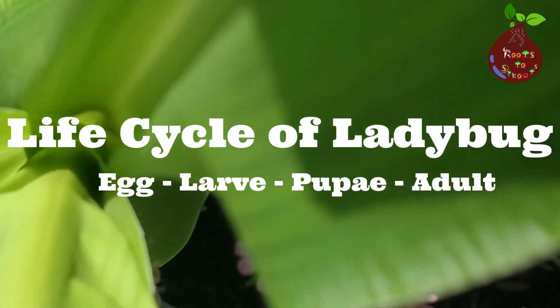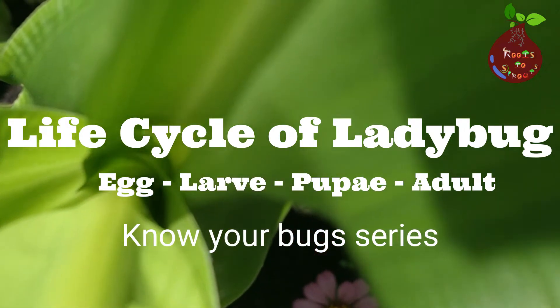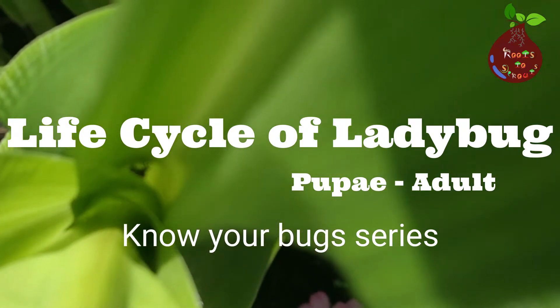Hello everybody, welcome to Rooster Spouts. In this video I'm going to talk about the life cycle of a ladybug. So let's get started.